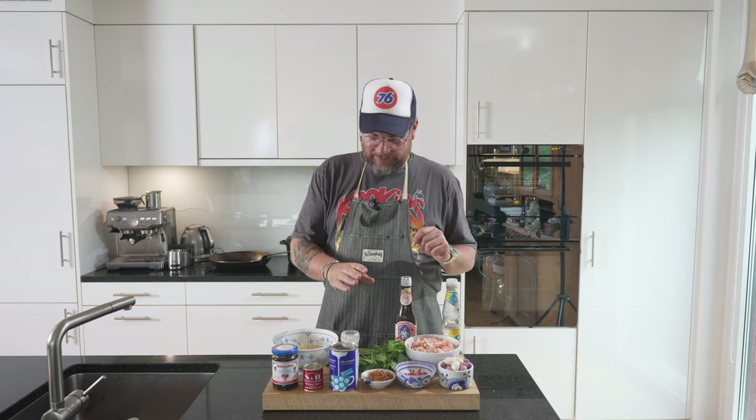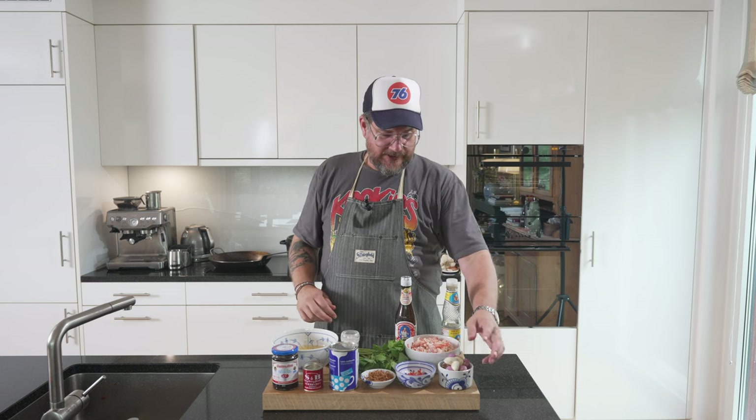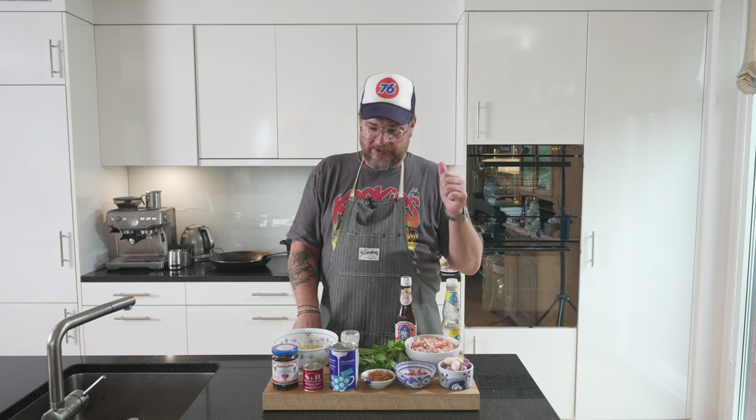Before we get to the stove where most of the things will happen, we need to do a little bit of prep. We'll prep our spring onions, the celery, and our garlic and onions. We might prep the egg mixture as well before we move over, but let's start with the vegetables.